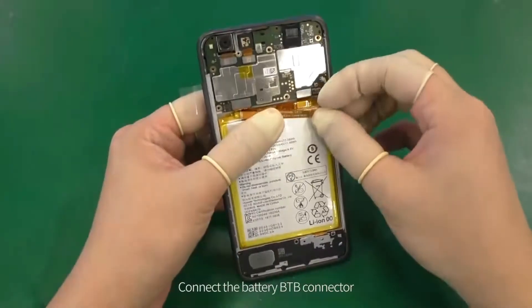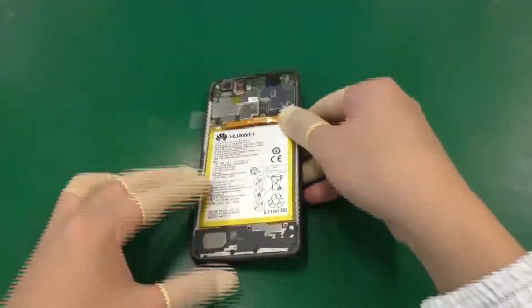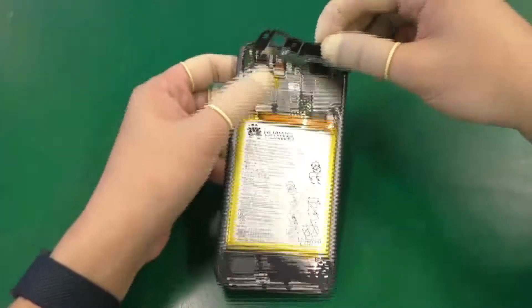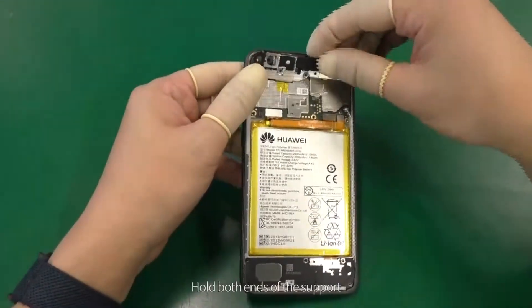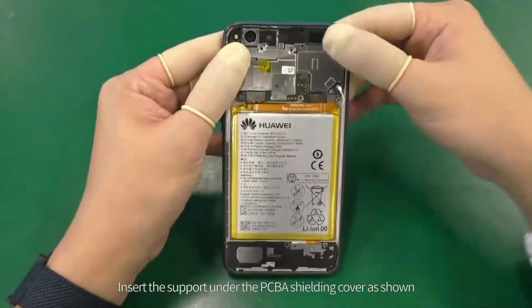Connect the battery B2B connector. Hold both ends of the support and insert the support under the PCBA shielding cover as shown.